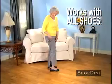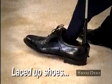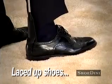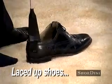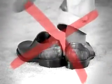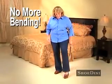Shoe-Dini works with all your shoes! You can even use it on sneakers! And just look how easy it is to put on and take off dress shoes, even when they're laced up! No more wrinkled clothes trying to get your shoes on! No more scuffing and damaging your shoes trying to get them off!